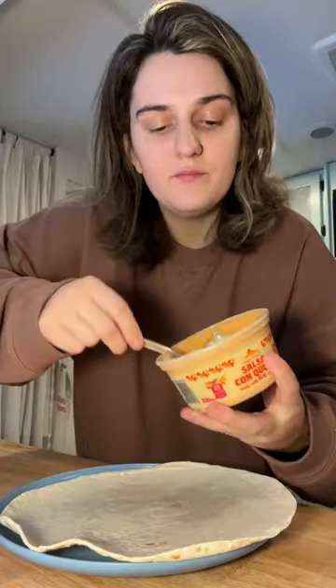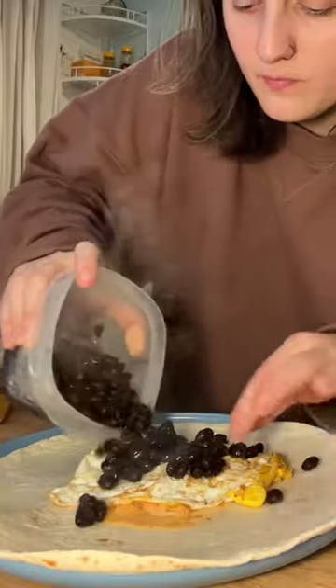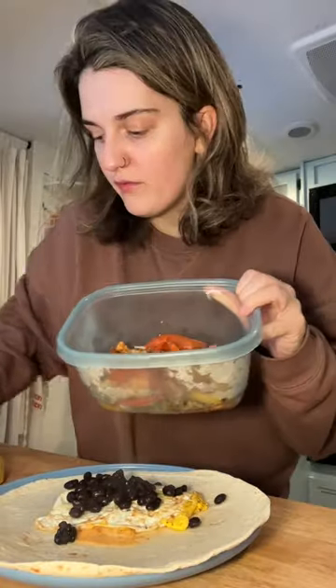I'm making a breakfast burrito with some of my leftovers — an extra large tortilla, some queso, two eggs, black beans, chicken, bell pepper, and onions from my fajitas.